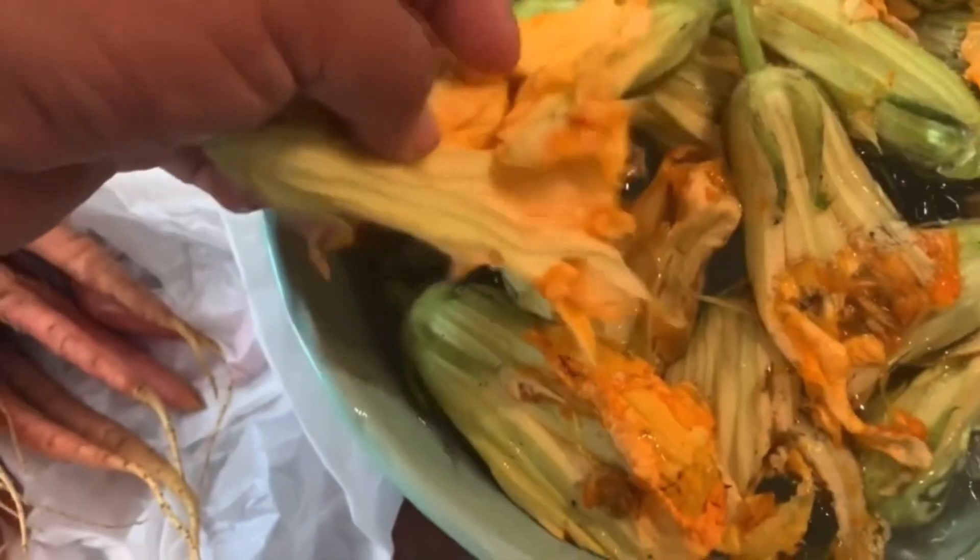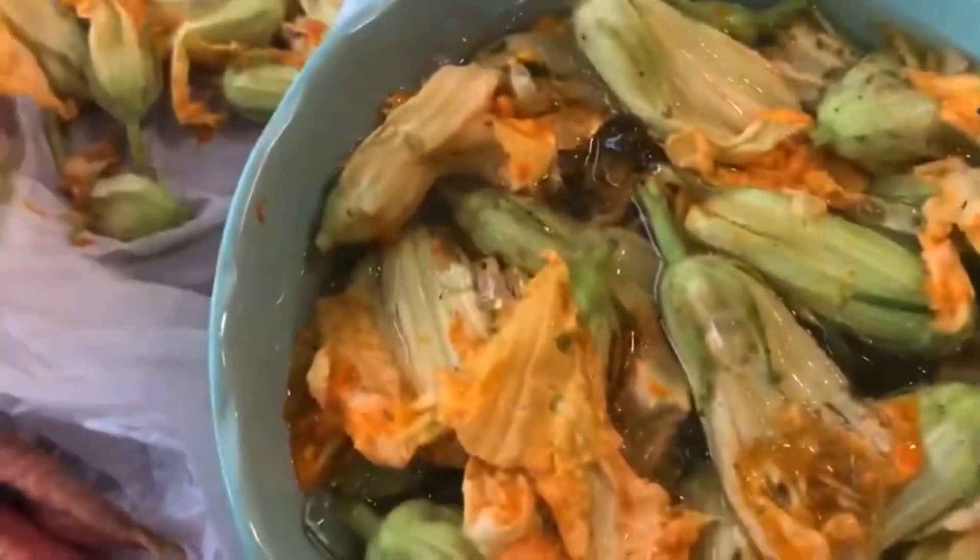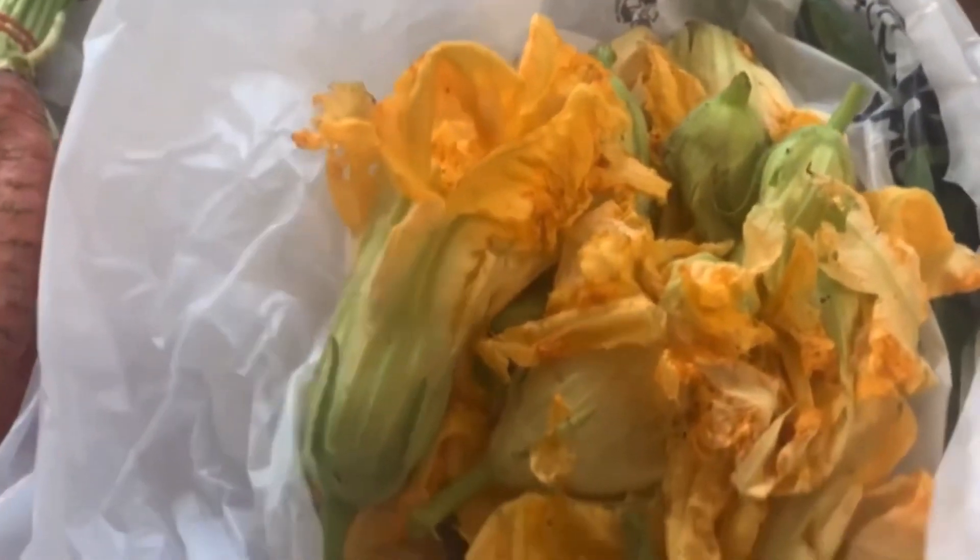Hi guys, welcome back to Robertson's Belly Acres. If you all watched a couple of videos ago, it was the farmer's market where we went and I bought some squash blossom. I was so excited about buying squash blossom, but they were getting wilty in the heat so I had to put them in an ice bath. The thing about squash blossom is you have to prepare it fairly quickly, like within the next day or so. I bought these yesterday and I'm going to prepare them. Because there were so many in a bundle — I bought one bundle for $3 — I'm going to do a squash blossom dinner tonight. On the menu is squash blossom soup and stuffed squash blossom that's battered and deep fried.